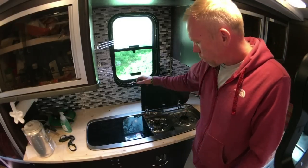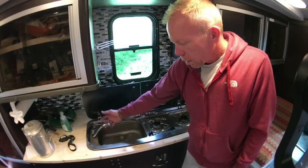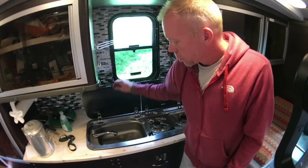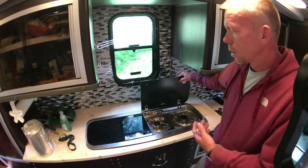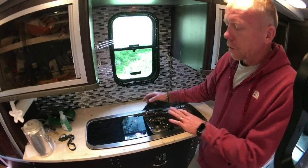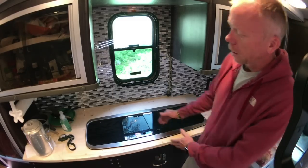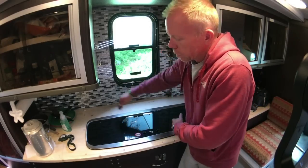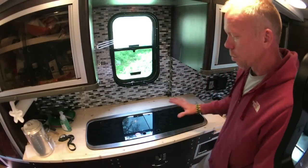We did a two-burner Dometic stove on this side, and it has a sink here. I really like this stove because it's not too big. The sink's not too big either, so it's not hogging up a lot of counter space like most stoves you look at. Same thing with the sink — it's hard to find small stuff.